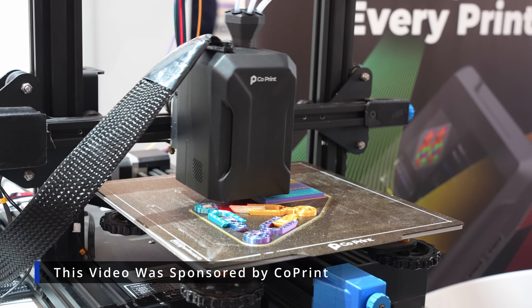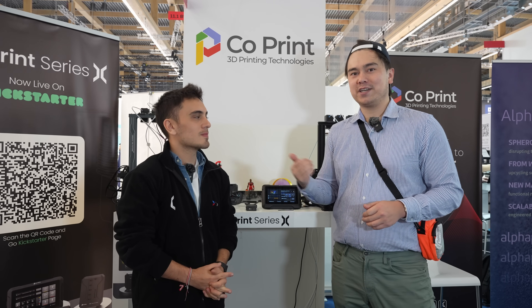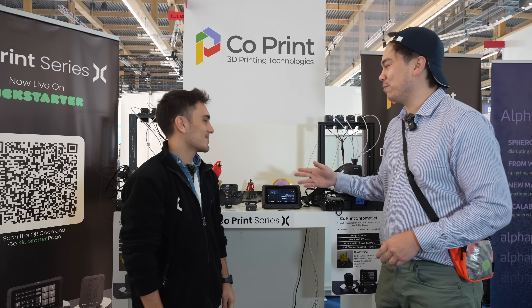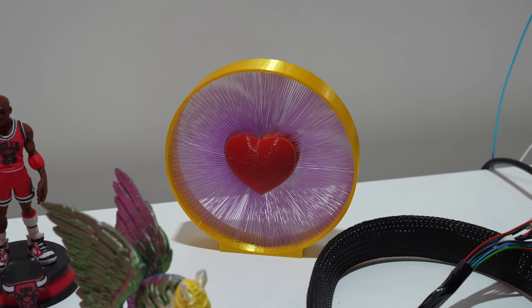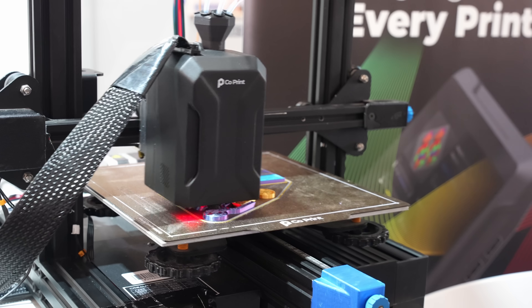Welcome to another episode of Nathan Builds Robots. Today we're at Formnext 2023 in Frankfurt, and I'm talking with Omer from Coprint. They've got a Kickstarter right now and we're going to learn a little bit more about their products. It looks like it's some kind of AMS unit.